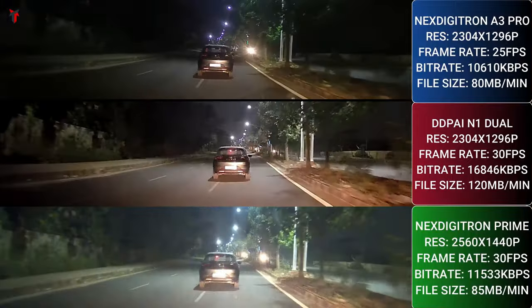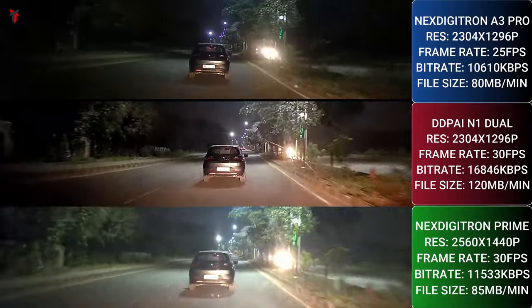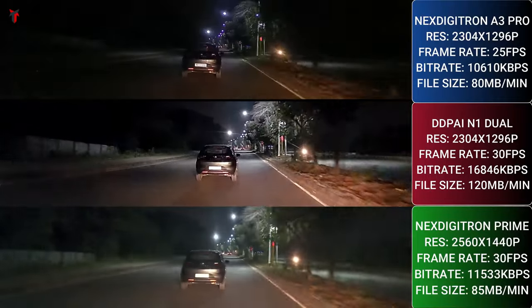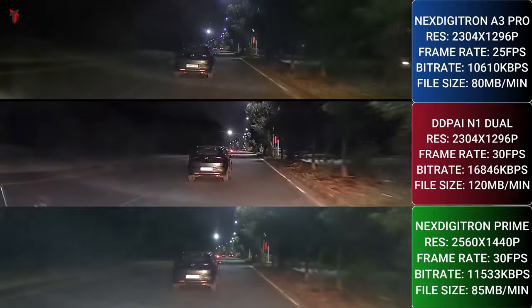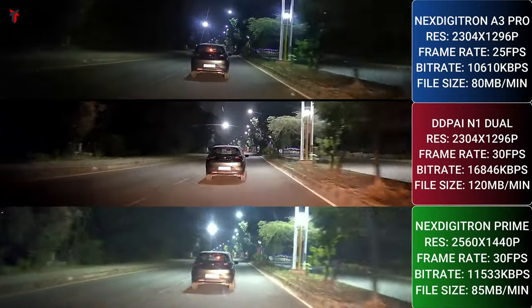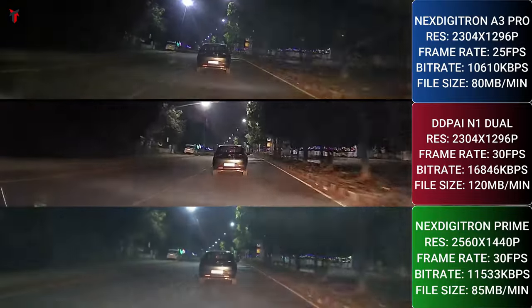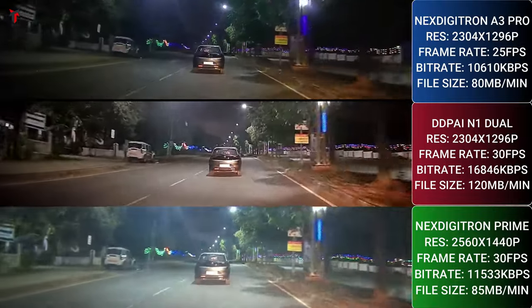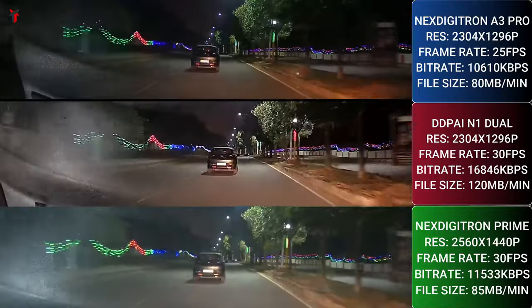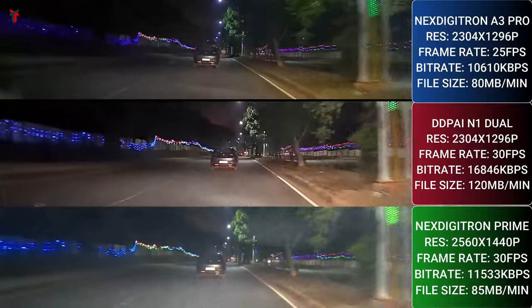Coming to the nighttime comparison of video footage from all three dash cameras: a similar experience — the N1 dual shows a slight yellow tone, the A3 Pro gives the best footage with a perfectly balanced exposure and contrast, and the Next Digitron Prime also gives a very decent footage although it is slightly overexposed with a slight white tint on the video.